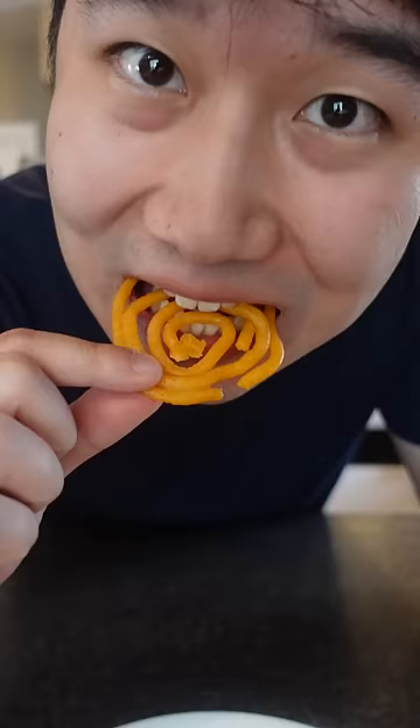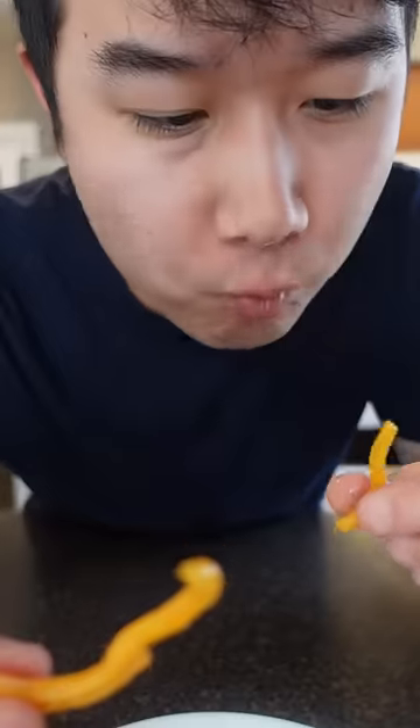That was actually really easy and fun. I feel like it tastes even better because we made it ourselves. That kind of reminds me of a snack I had in mainland China too. Delicious.